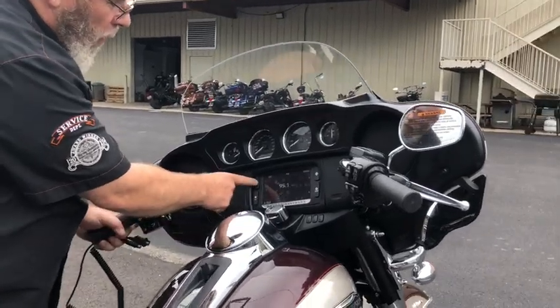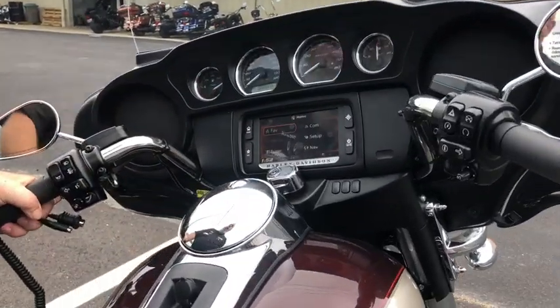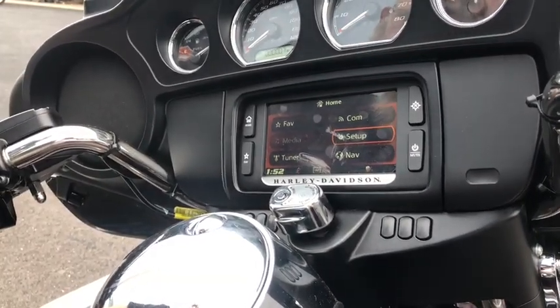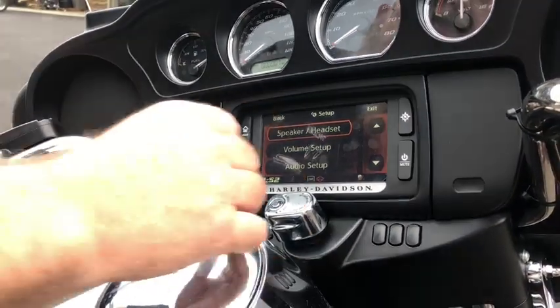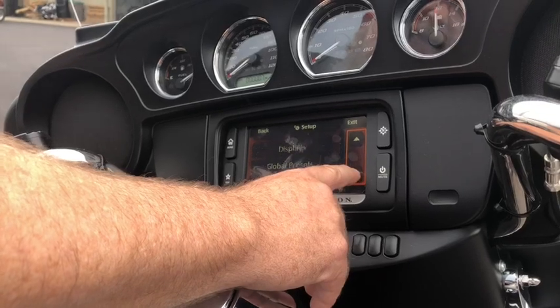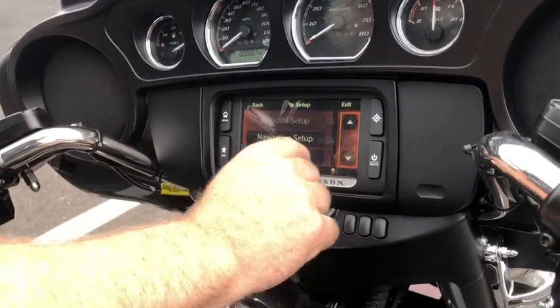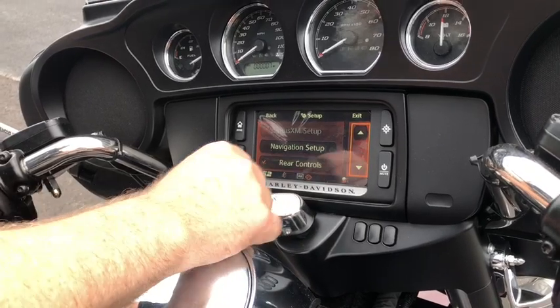We're in, and we want to start at home. The first thing we want to do is go into Setup. Now I'm going to scroll all the way down here — if you've got this setup on this kind of a bike, you need to make sure that rear controls are activated to work.